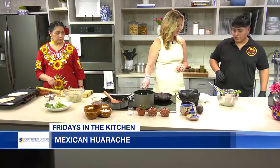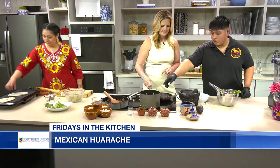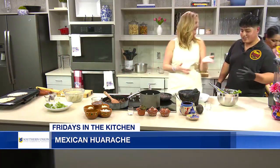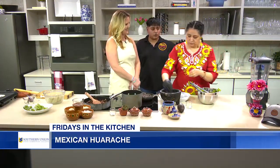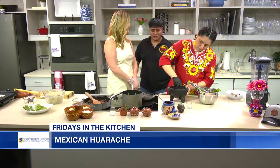After our tomatillos have boiled — you can see them right there, they look nice — we're going to use them. My mom's going to show the traditional way of how we make our salsa, but you could also put it in a blender: add the garlic and tomatillos first, fully blend, then add the jalapeño and cilantro and blend so it's a little chunky. Mom prefers the traditional way.